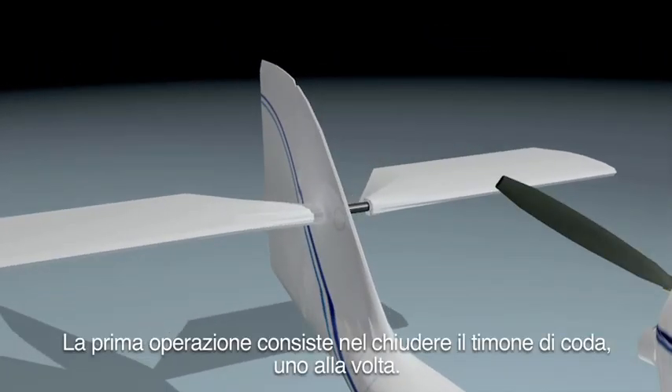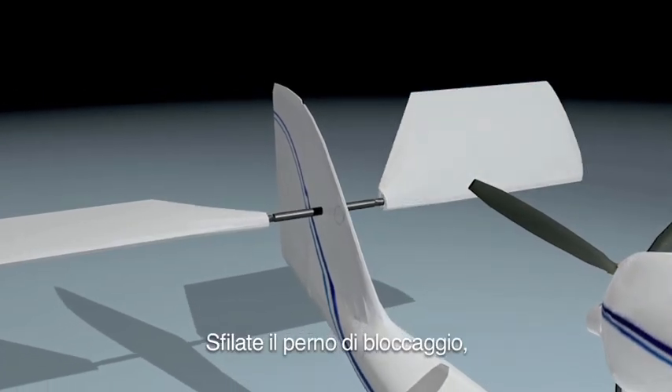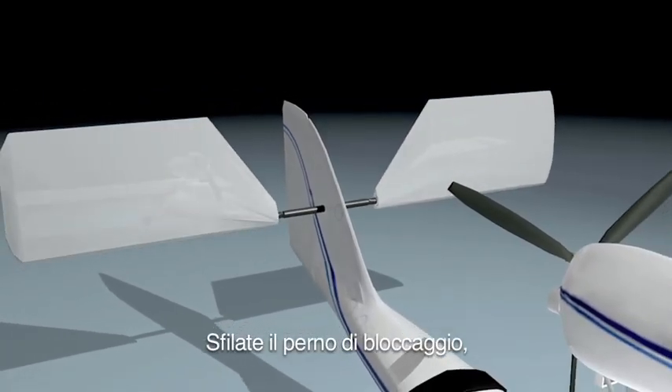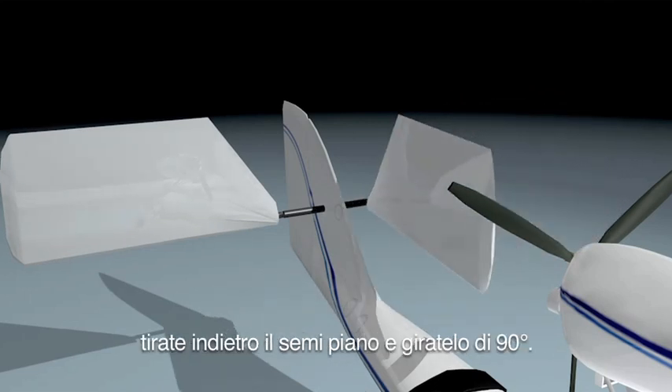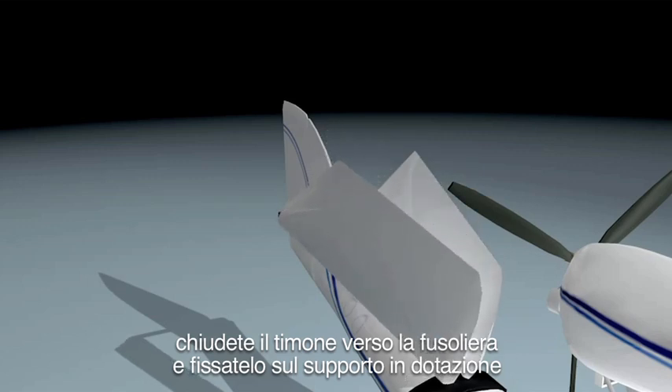The first step is to fold the elevators, one at a time. You remove the bolt, then you pull out the elevator from its hand and rotate it 90 degrees. Finally, you swing the elevator to the fuselage and secure it on its wing port.